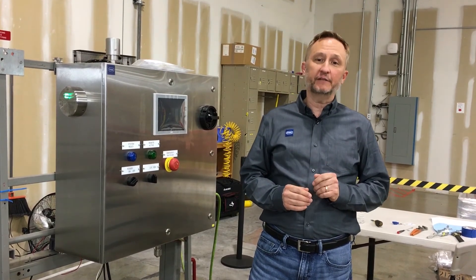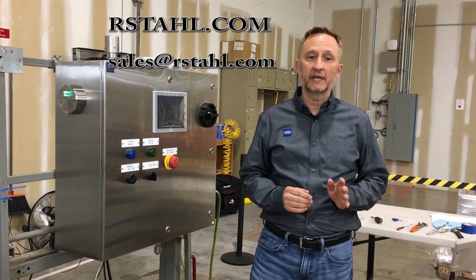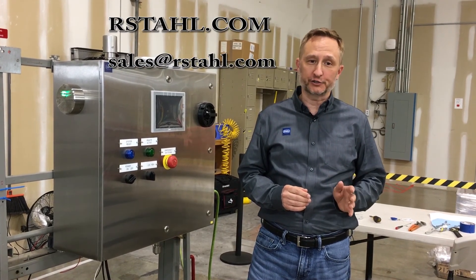Thanks for your time today. For more information, visit us at stahl.com or email us at sales@rstahl.com.